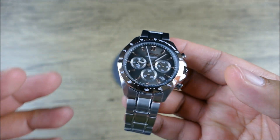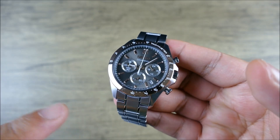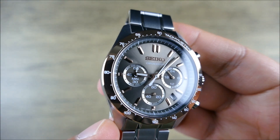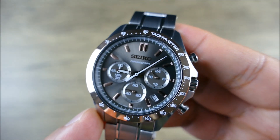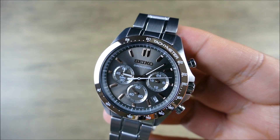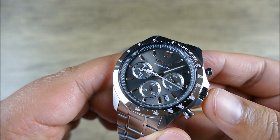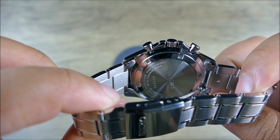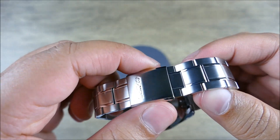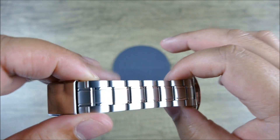Everything is brushed and polished — very, very nice. You're getting a flat mineral Hardlex crystal. You're getting a gold-plated fixed bezel with that nice tachymeter scale. Look at that in the light — it looks luxurious. You have a push-pull crown, and then you get to the back — it is a solid case back. You're getting hollow end links, hollow links, with a decent taper on the bracelet that goes down to 18 millimeters.